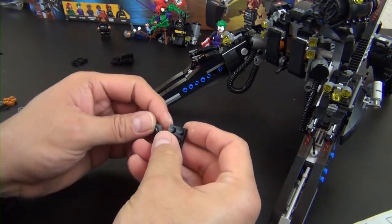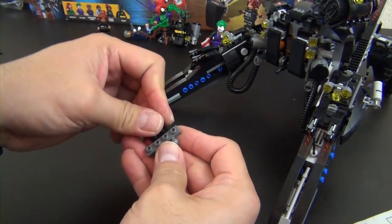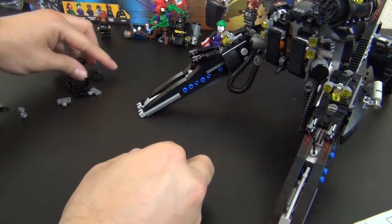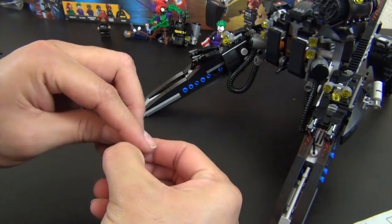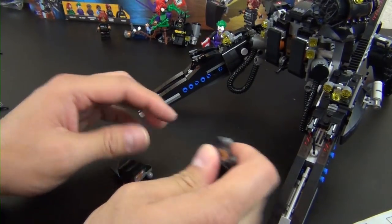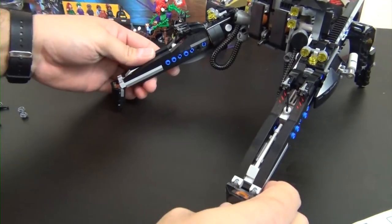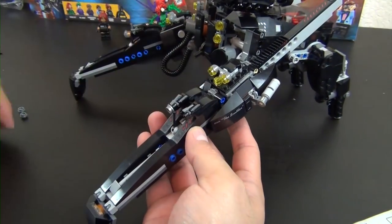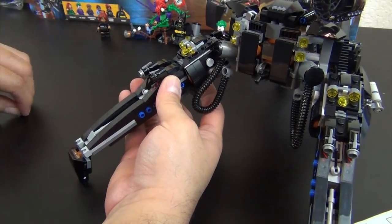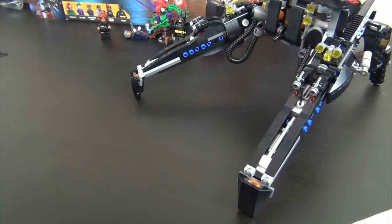Next we have two of the front feet, I guess you would call them. These pop onto the axle joints on the front here. Then we have these studs that will go inside of the stud launchers — just like that. They do give us extra studs in case you shoot one somewhere and lose it. All right, so we're now on to our seventh and final bag.